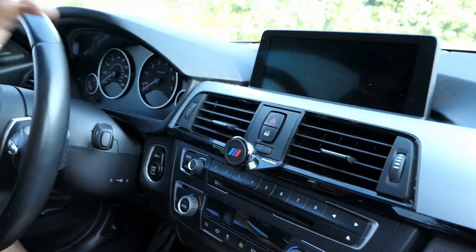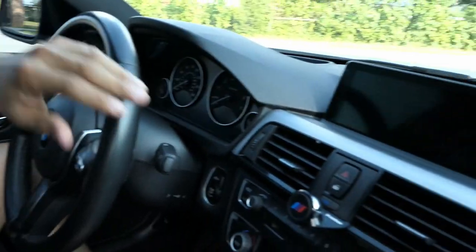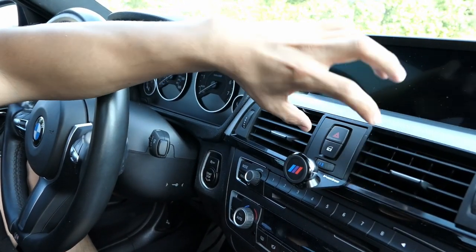I know other people prefer to mount their mounts on the driver's side — I've seen others mounted somewhere down here — but I prefer the mount to be up near the vents, that way it's almost eye level so I don't have to look downward when following navigation or switching through a playlist.